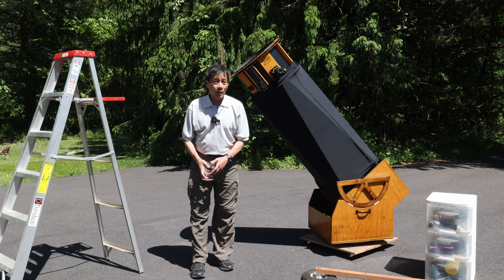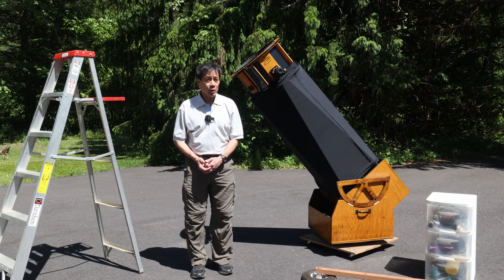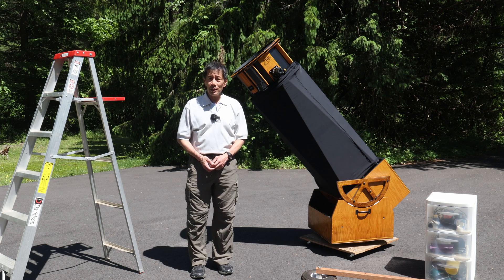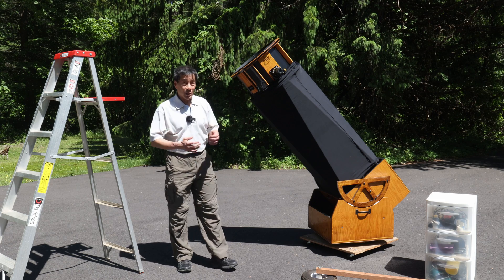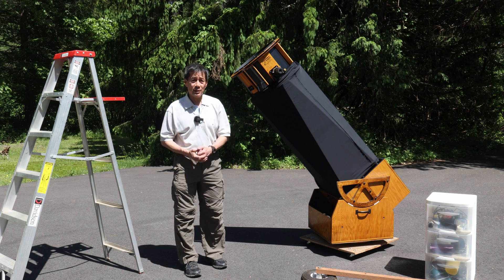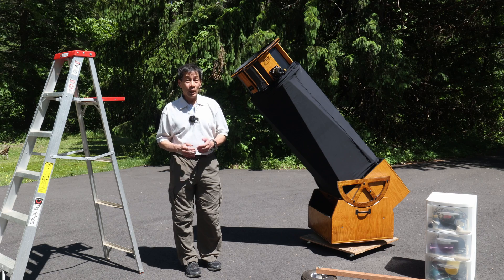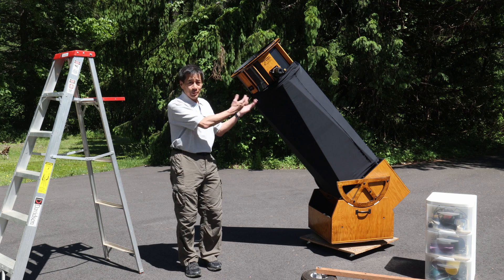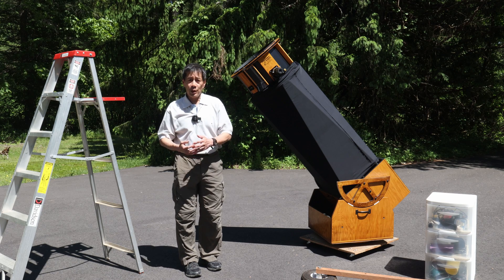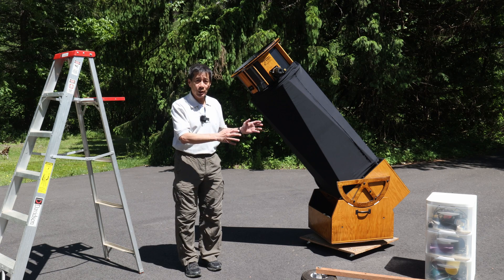Hello and welcome back to the channel. Today we're taking a look at a Night Sky daub structure — just a daub structure. If you're old enough, you remember back in the day — we're talking 1990s and 2000s — if you had a big mirror, you could contact somebody like Night Sky or Astro Systems or any number of outfits and they would build you a structure around the mirror itself.